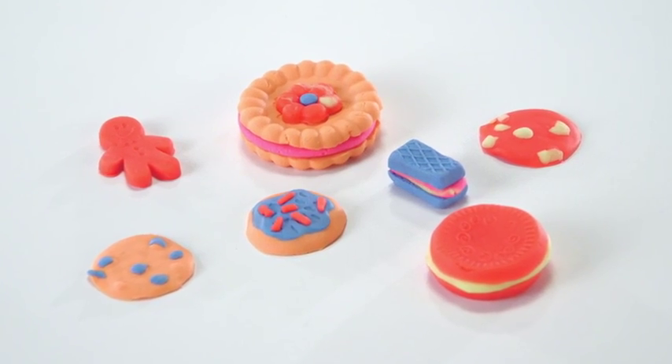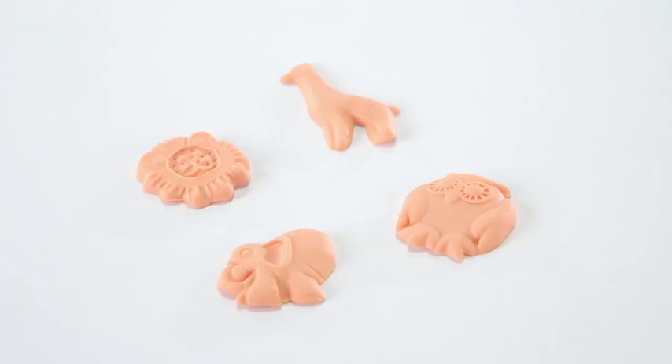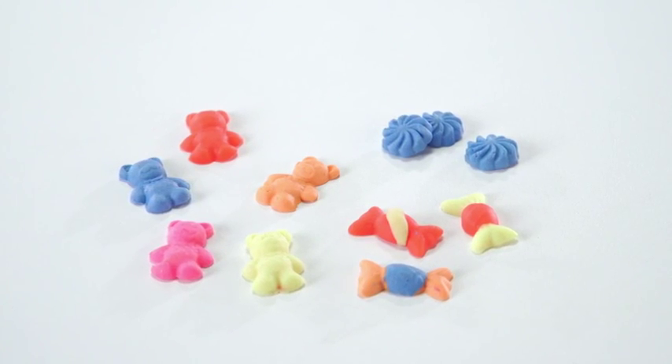Kids can also create pretend cookies, imaginary animal crackers, and pretend candies by using the different Play-Doh molds.